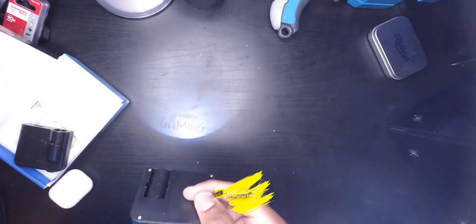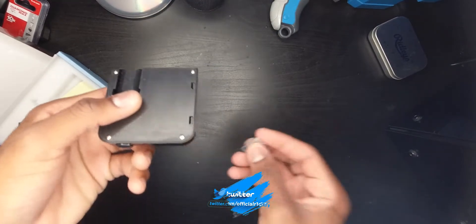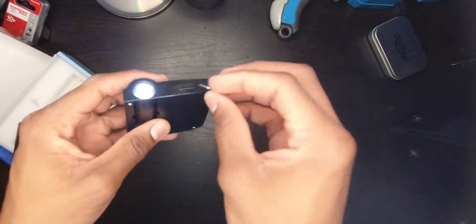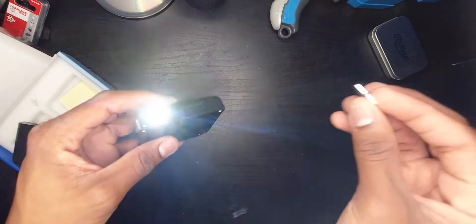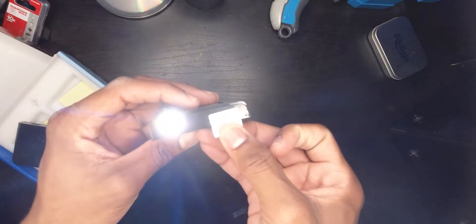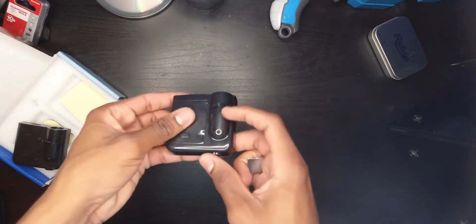Now I'm gonna explain more of the concept of how it works. You have the magnet right here. You put the magnet over the sensor and it turns off; you take it apart and it turns on. Let me show you again — put it on, it turns off; take it off, it turns on. That's pretty much how it works. I don't know if they're using a relay or maybe it's just a simple magnet switch or electromagnetic switch, but that's how it works.